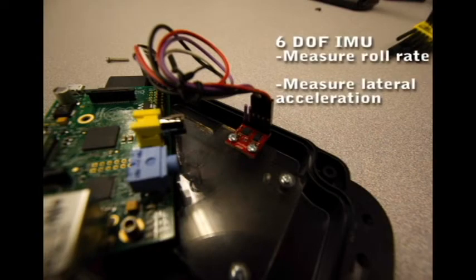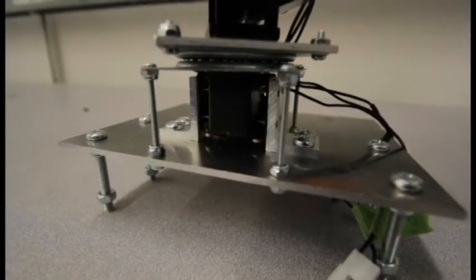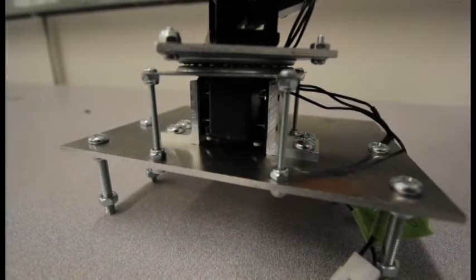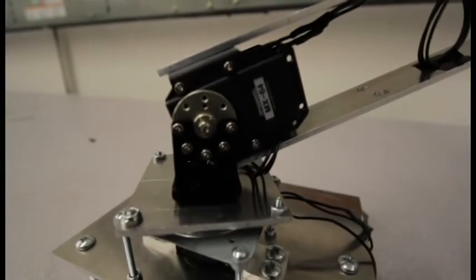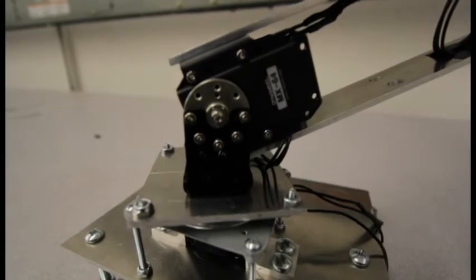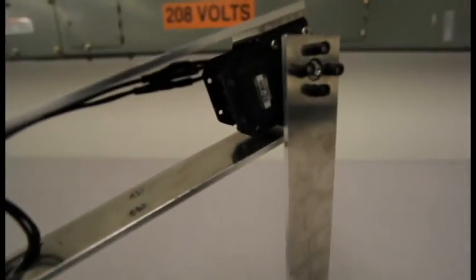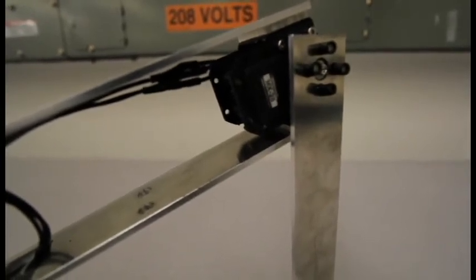For our sensor, we're using a 6 degree of freedom inertial measurement unit, which allows us to measure all of our accelerations and roll rates. Our actuators are Dynamixel servos — we use two MX-28 servos and a single MX-64 servo, with the only difference being the amount of torque they provide. These servos allow us to have very precise control over the torque applied, the speed, and the angular position of the joint.